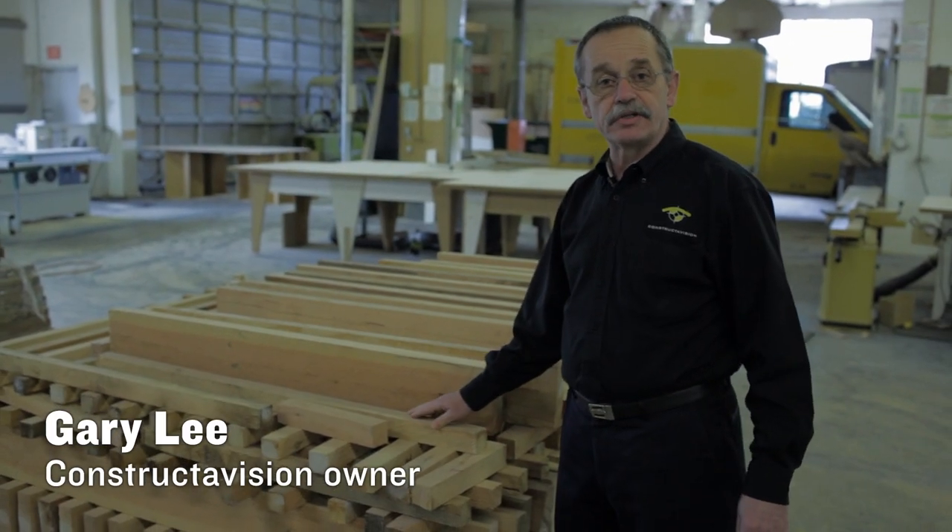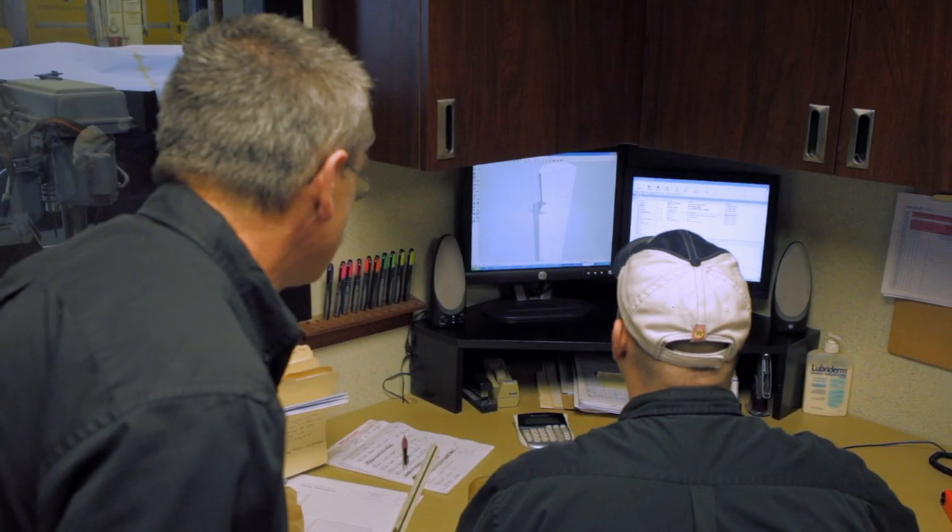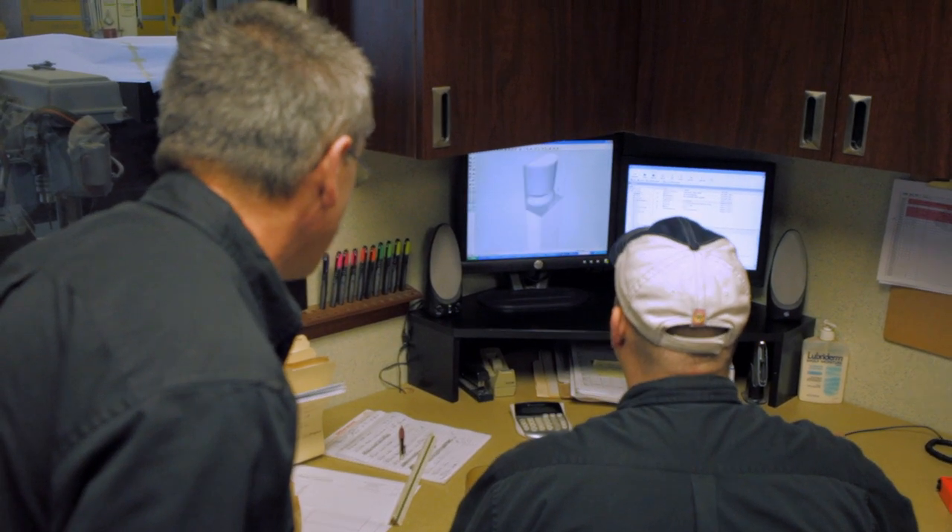These are the blanks that we receive from Urban Timberworks. The process begins in our design studio using AutoCAD, and we produce a full-scale model.